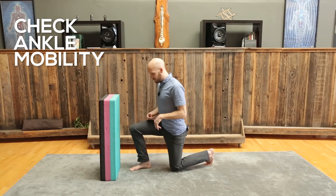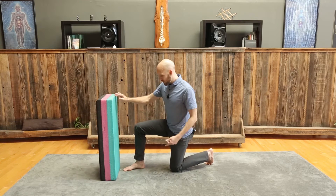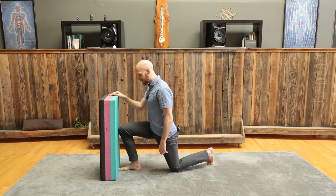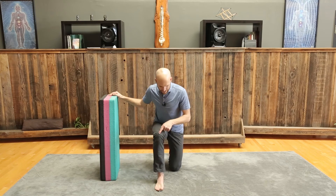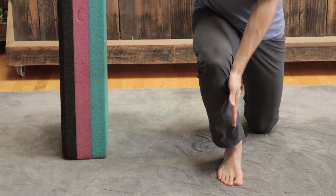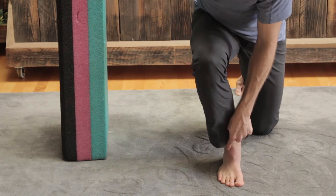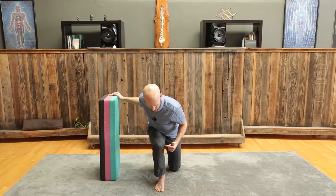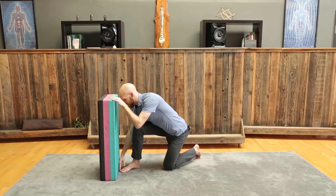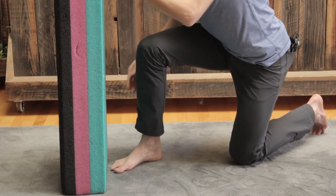We'll start with the ankle. Put your foot up against a wall or some structure where you can go into dorsiflexion, starting with your toes right up against it. Instead of having your big toe pointing forward where your toe and knee go straight over your big toe, we actually want a straight line in between the middle toe and that outside ring toe, with tripod pressure and the knee lateral to that. If you're already struggling there, you know your ankle is a contributing factor.